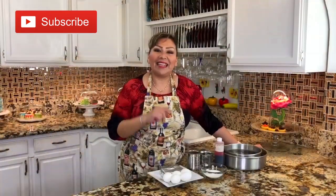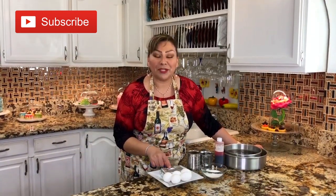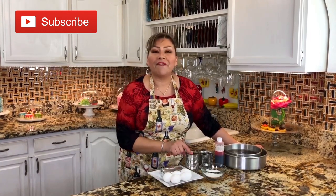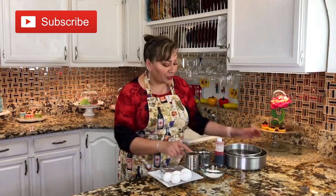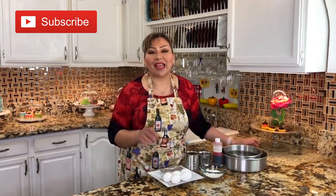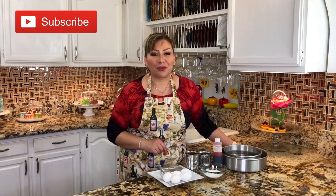These are my ingredients: eggs at room temperature, Philadelphia cream cheese at room temperature, one evaporated milk, one condensed milk, granulated sugar, strawberry extract, and two molds. This is everything we need to make this delicious and creamy strawberry flan.